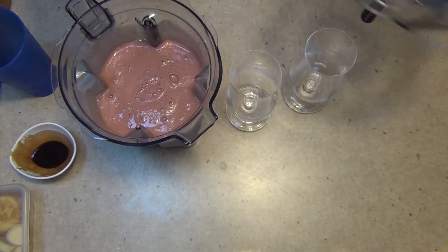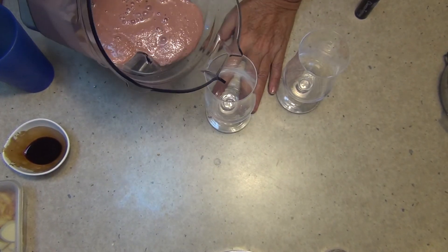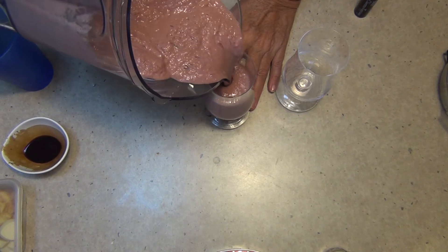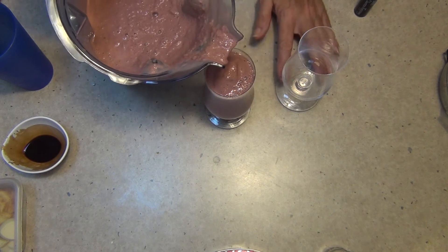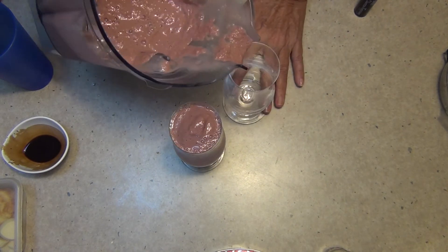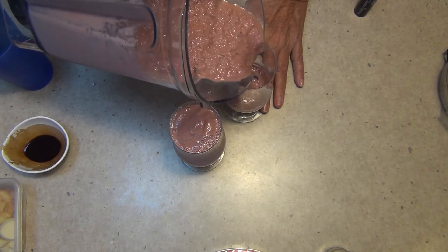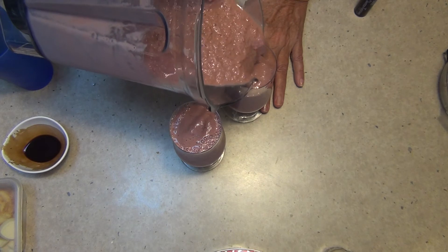After 50 seconds this is what you should have. It's blitzed to oblivion. We're going to tip it into a hurricane glass. Icy cold, very refreshing. A gorgeous flavour.